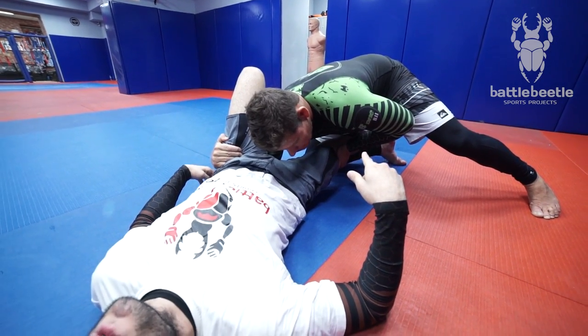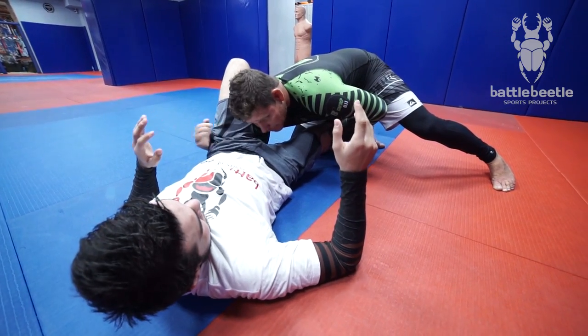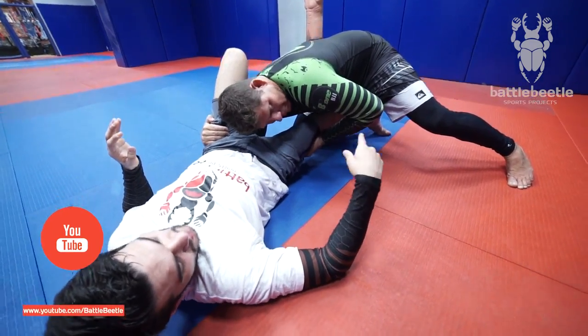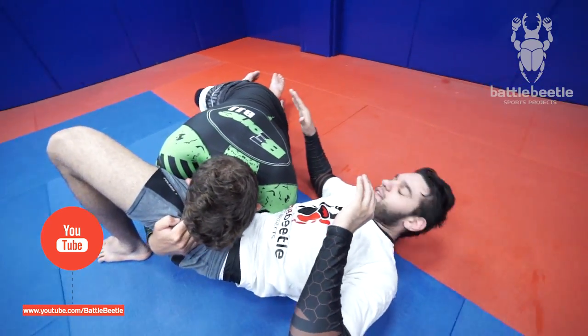After, he'll switch his grab for my legs. And then change the hook — he'll change the side of his hook. Driving out and stretching his hip.